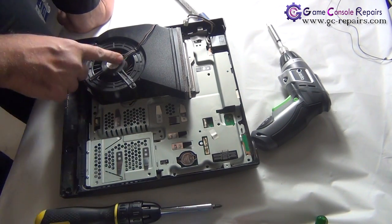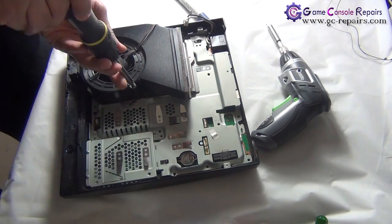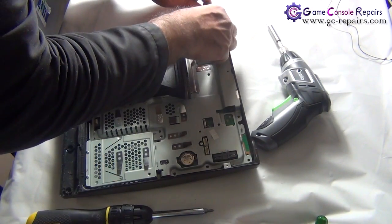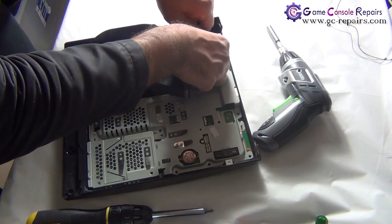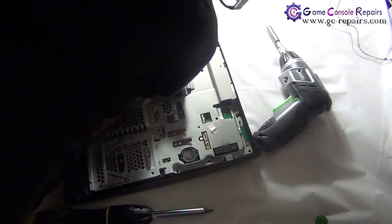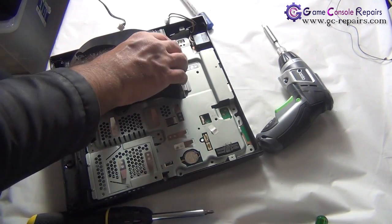Next, we'll be removing the fan. Take off the two screws, peel off the sticker, and remove the cable. The fan comes off.